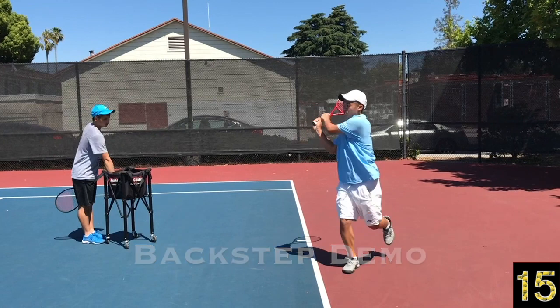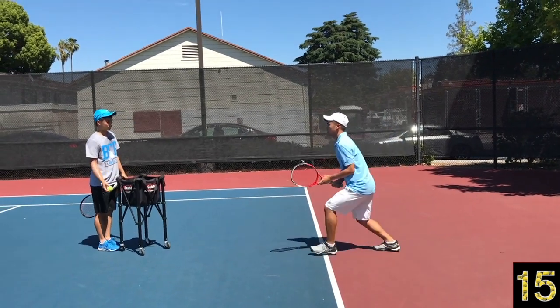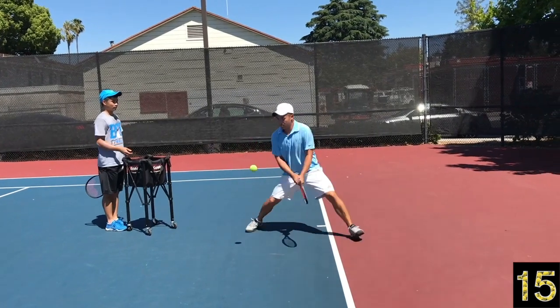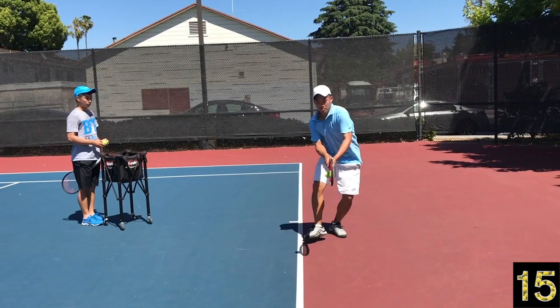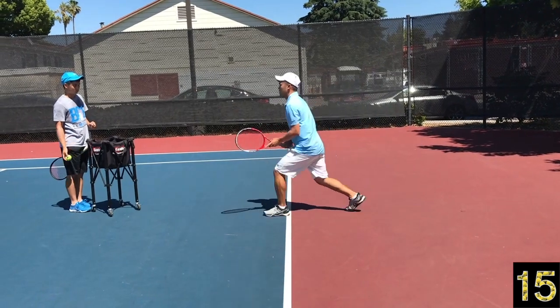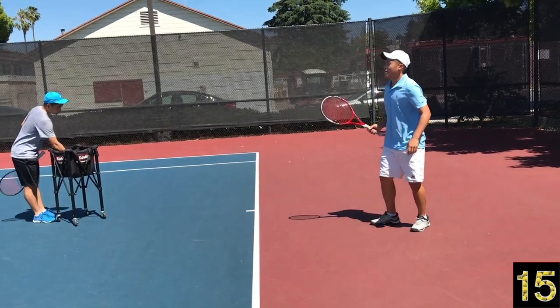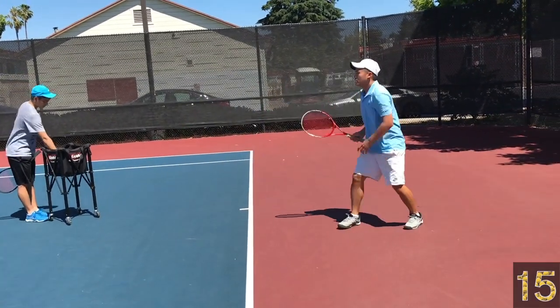This is a demo of the back step, emulating someone ripping the ball deep at your feet. What you can do is take a split step inside the court and have someone toss a deep ball, so you have to take that one step forward to push you back and establish that back foot to create some space. Although I'm moving backwards, I don't have forward momentum — at least I can get my upper body into the shot and get my legs pushing up into the shot. A little bit more slow motion — at least I'm pushing up into the ball with my legs. It's much better than having to take the ball an inch off the ground.